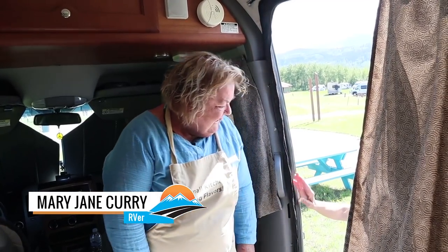Let's do some cooking. I have a convection recipe I want to try. Let's get to work. Let's do it.